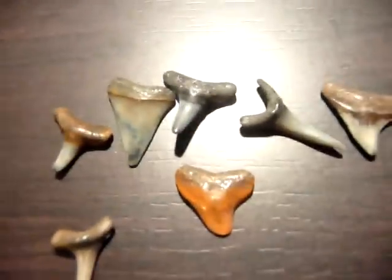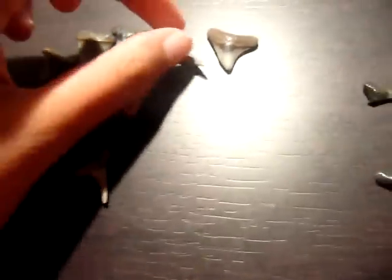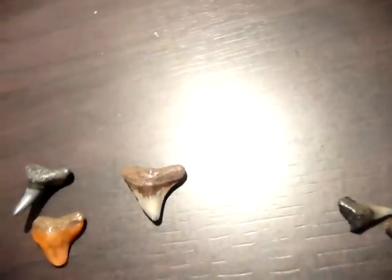I love shark teeth, they never cease to amaze me. So yeah, these are my favorites because they're pretty huge. And these are pretty pointy, but they probably break really easily. And these are probably the strongest because of how thick and sharp and jagged they are.